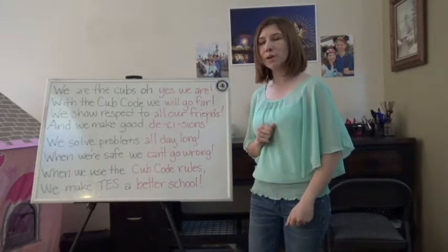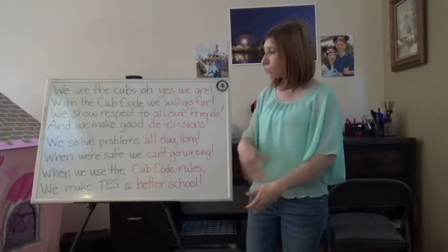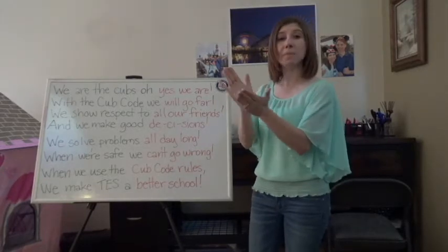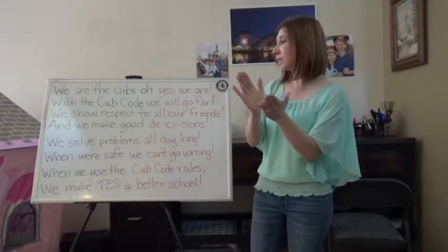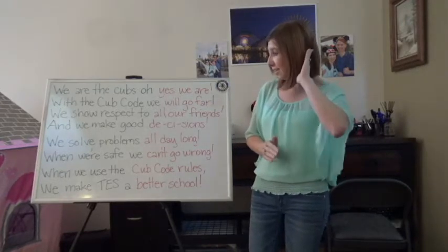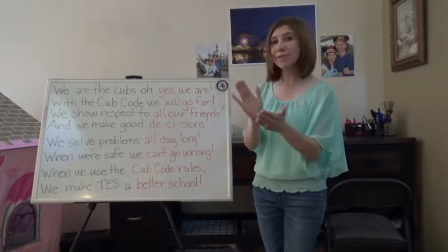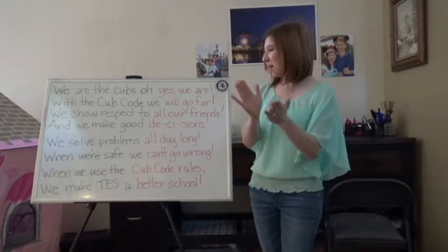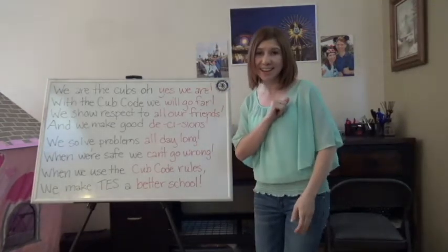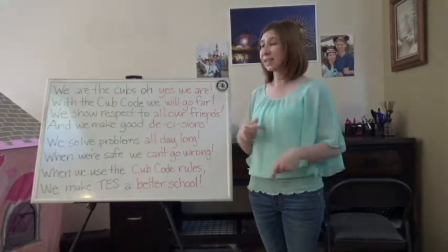Nice job, you guys. Let's do this — I'll do the black part, you do the red part. Ready? My turn. We are the Cubs, oh... With the Cub Code... We show respect to... And we make good... We solve problems... When we're safe we... When we use the... We make TES a... Very nice. You take the black part, I'll take the red part. Ready? A one, a two, and your turn first.